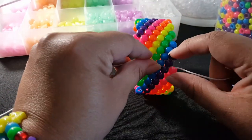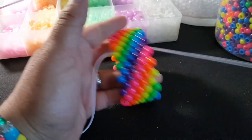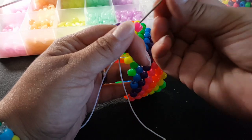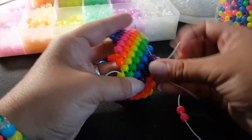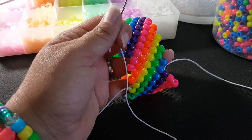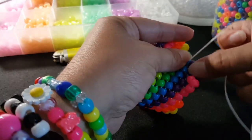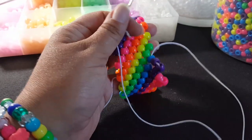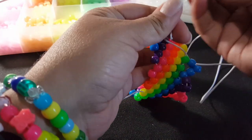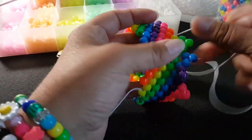I ended up adding three rows on both sides, so this is what it should look like. Now once you get to this point, we're going to continue with the pattern going this way. So we're coming out of a pink, we're going to add three pink. We're going to go through this purple. We're coming out of the purple, so we're going to add three purple. Go through the blue. So you're going to do that for every color — three blue, go through the green; three green, go through the yellow. I'm going to go ahead and do that, and then I'll show you the next step.